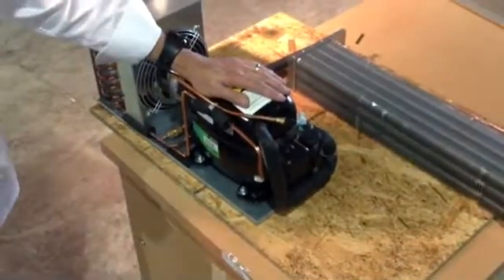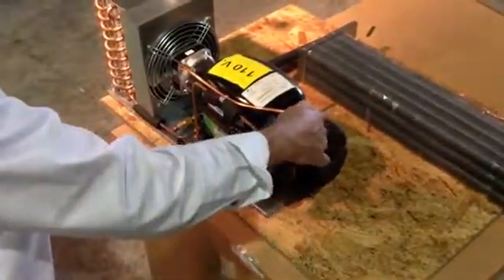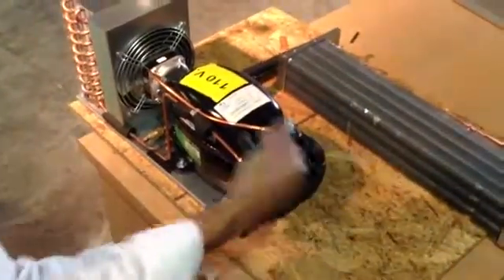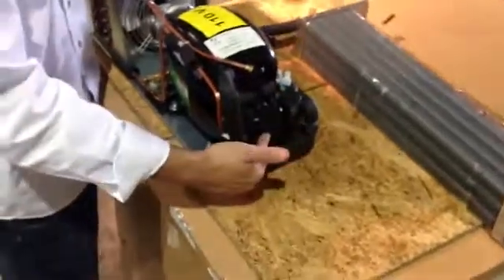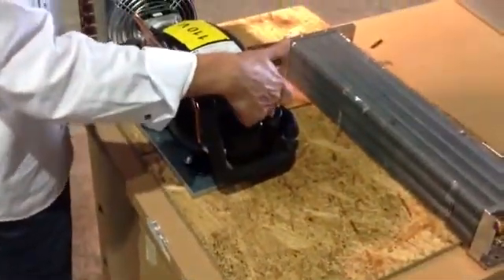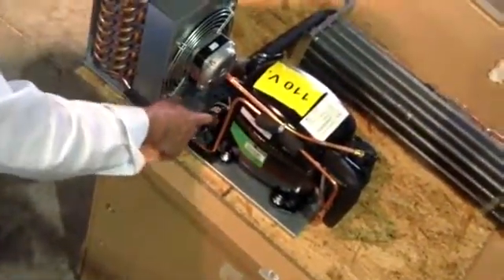This is the model Danfoss SC12G. This would be our charge port, which is accessible through the rear of the machine. Over here we have our starter relay and our capacitor. Coming around in between the compressor and the condenser, we have a fusible plug and an inline dryer.